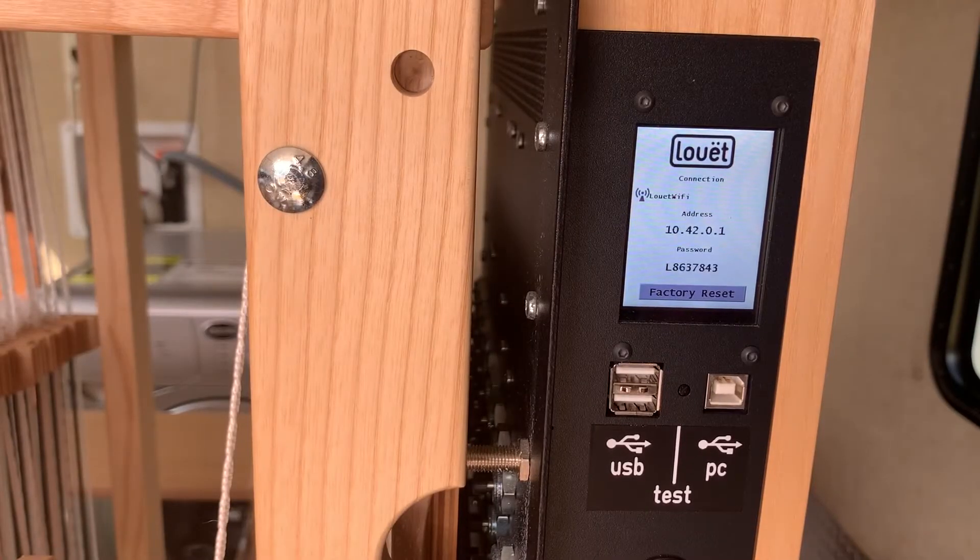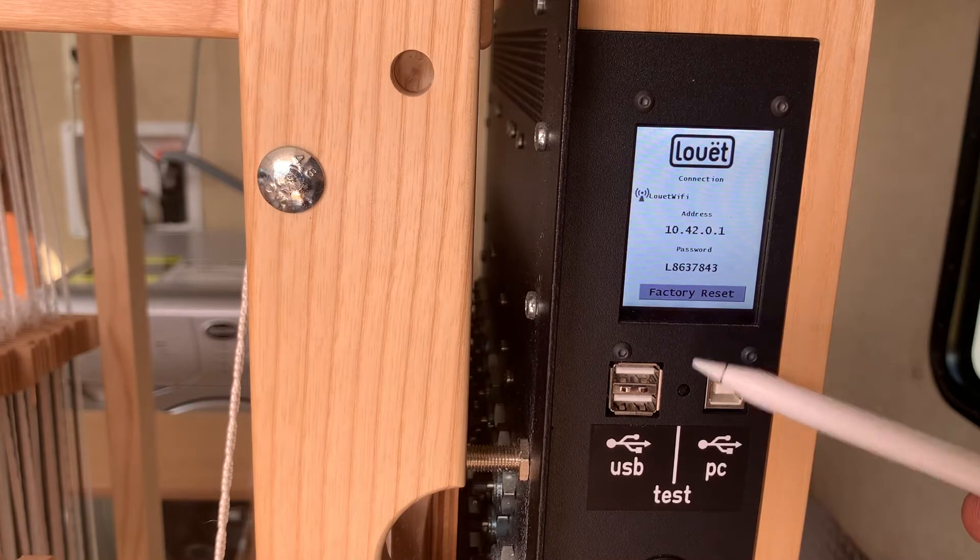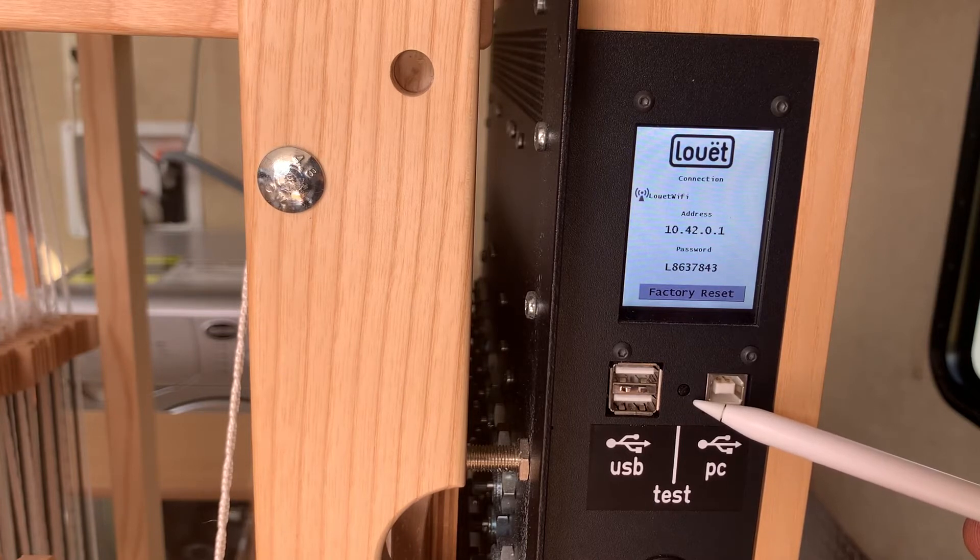The next thing to check on your Megato or Octodough is the self-test. On the current model of Dobby 2.0, there's a little black switch right here. On older models, it could be a white or a red switch.